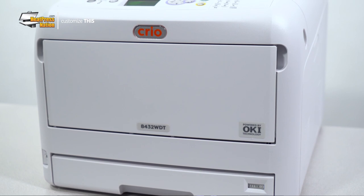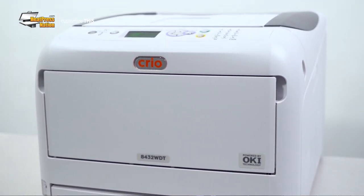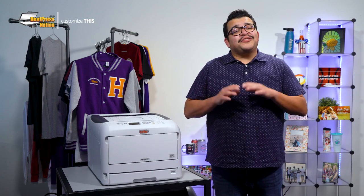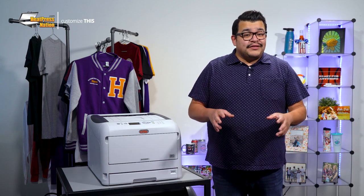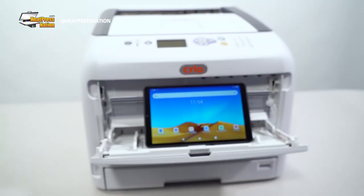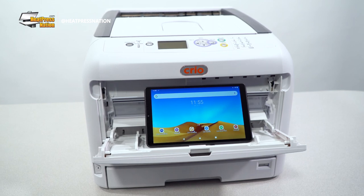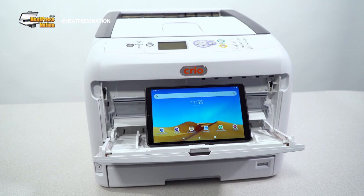But what does a Creo white toner printer like the 8432WDT bring to the table? With all their systems being powered by Okie technology, there's no doubt in the 8432WDT's abilities to provide top quality prints with little compromise on any 11-inch wide white toner transfer paper. Yet, as white toner printer systems are usually designed for more experienced users, Creo has been bundling items that help anyone dive into their machines.